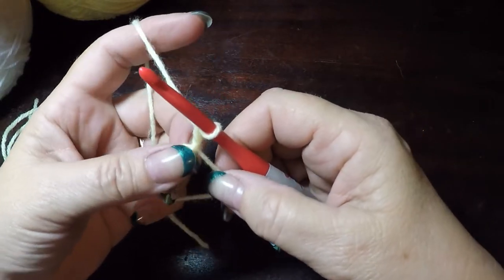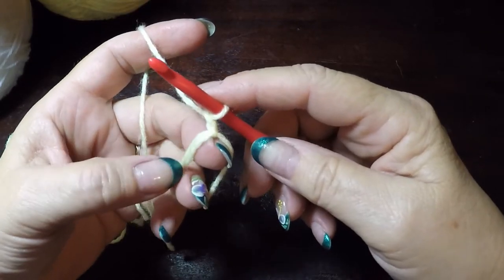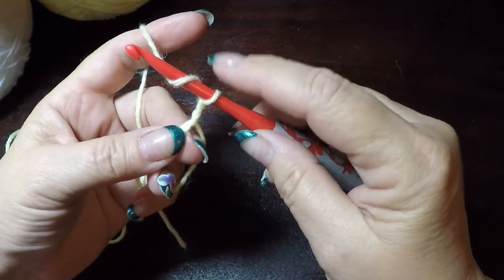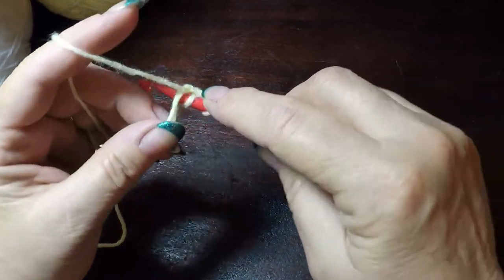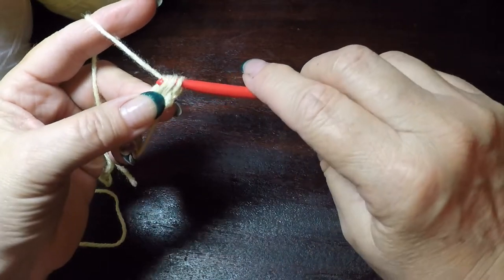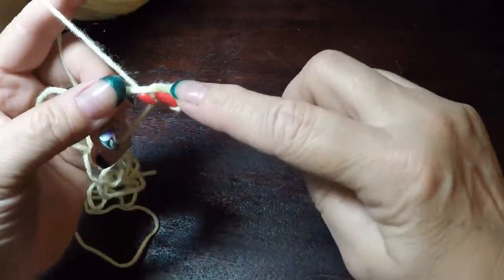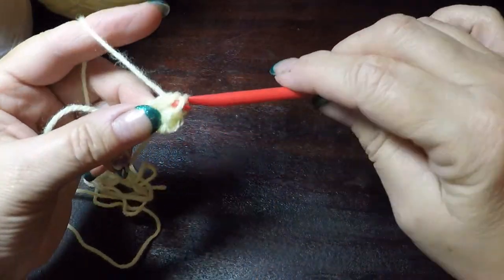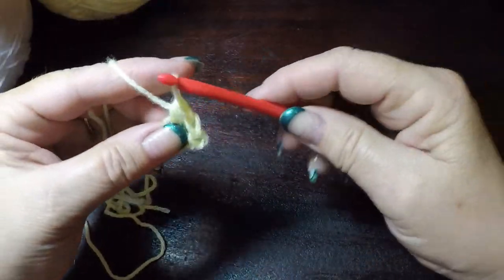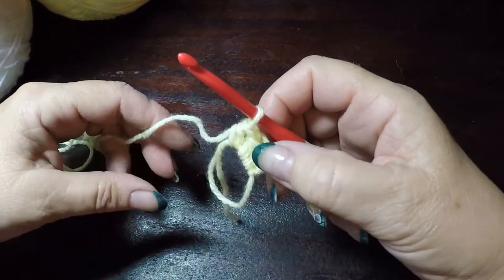Next we are going to place ten half double crochets into our circle. To make a half double crochet, place your finger on that top loop, yarn over, go into the loop, draw the loop, and then go through all three. Continue until you have ten half double crochets.